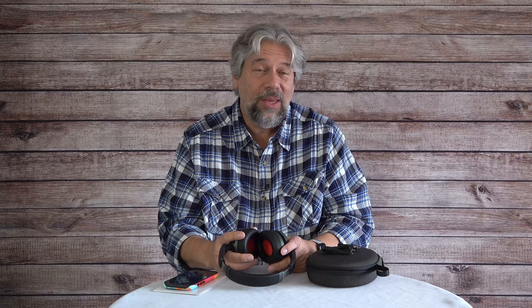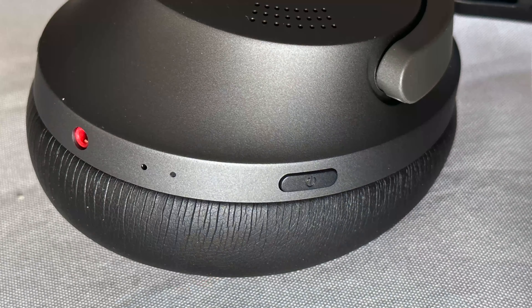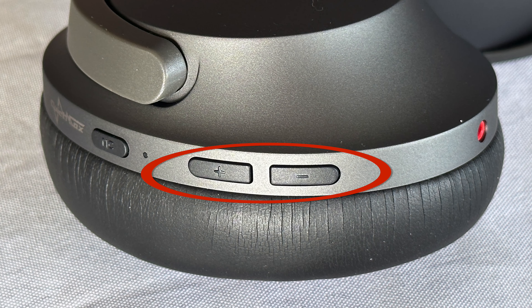The left earpiece has the USB-C plug for charging, but on the right-hand side it has four buttons spread out in a somewhat unusual way. All the way to the right is power, and all these buttons do multiple things depending on single, double, long, or short presses. Then there's volume up and down, and the furthest button on top turns ANC on and off. It also lets you answer phone calls, since there's a built-in microphone — I'll give you a demo in just a minute.